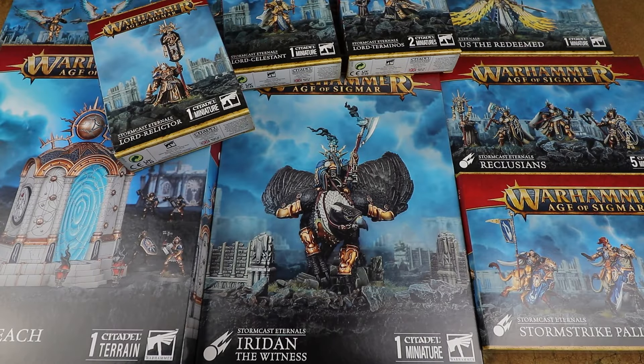Hello and welcome to another Sprues and Brews Boxing. Today we're looking at an absolutely massive stack of brand new Stormcast Eternals kits for Warhammer Age of Sigmar. A massive thanks to Games Workshop for sending these over. In this video we're going to be looking at all the kits, seeing how they go together, building them up, and at the end of the video we'll have these all assembled and painted. The brand new Stormcast Eternals Battletome is out along with a whole host of kits.